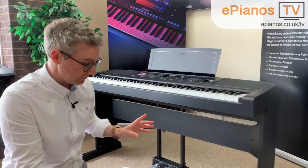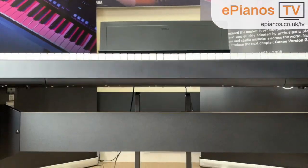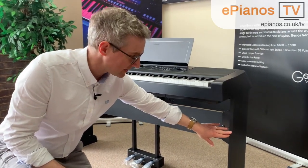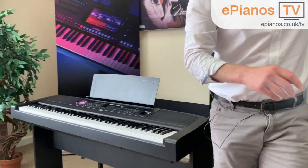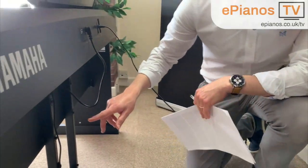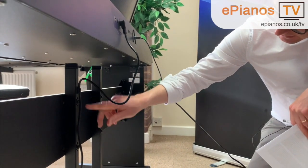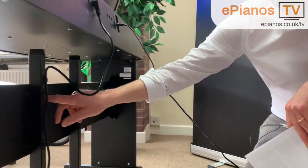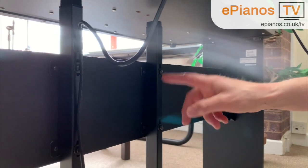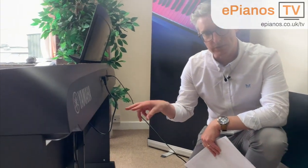On the subject of pedals and this three pedal unit: if you fancied using that, you are required to have the wooden stand itself. Come this way and let me show you how it attaches on the back. You can see that the three pedal unit is screwed in physically to the horizontal bar that makes up part of the L300 wooden stand, so if you wanted to have that three pedal unit you have to use the wooden stand as well.